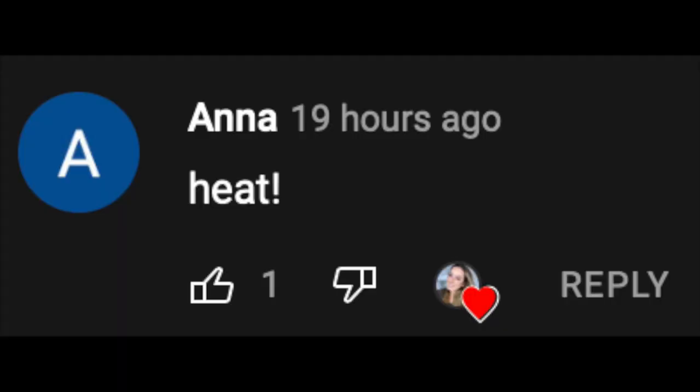Today's video shout-out goes to Anna — thank you so much for watching my videos. If you guys want a shout-out, make sure to watch the entire video and look out for the shout-out word. Thank you guys so much for watching. If you haven't already, make sure to subscribe, hit that like button, and turn your post notification bell on so you're updated every time I post a new video. Love you guys, bye bye!